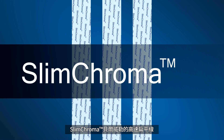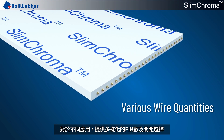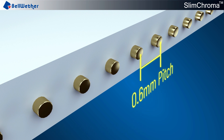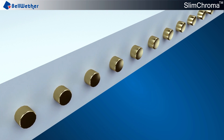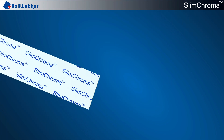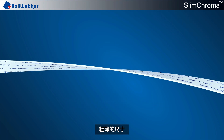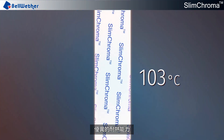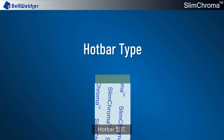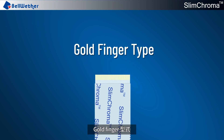Slim Chroma — Bellwether's high-speed flat cable — offers various wire quantities and pitch options for different applications: 0.6 mm, 0.5 mm, and 0.4 mm. It features small size and excellent heat resistance, and comes in two different types: hot bar type and gold finger type.